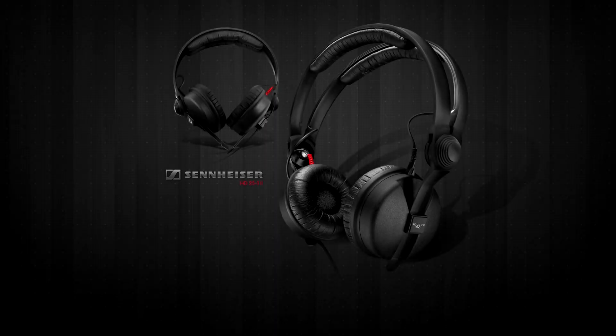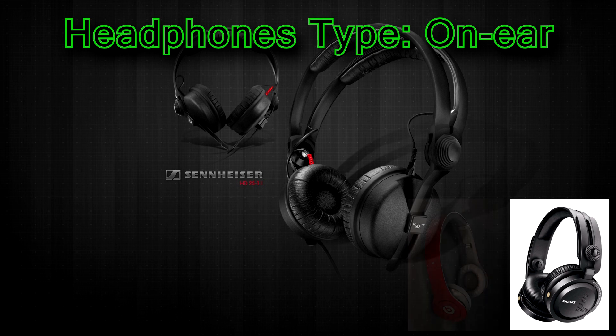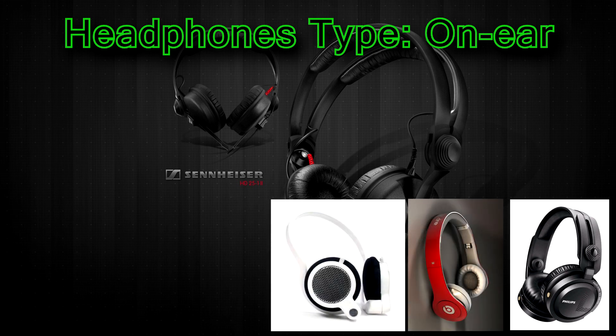Now we get to the bigger headphones, starting with the on-ear type. Like the name implies, these ones go on your ears, not in them.